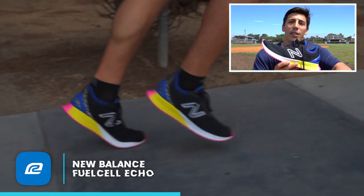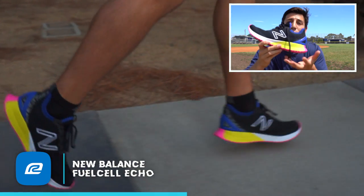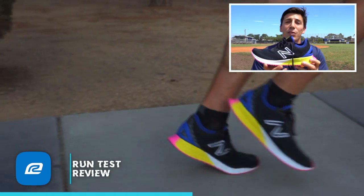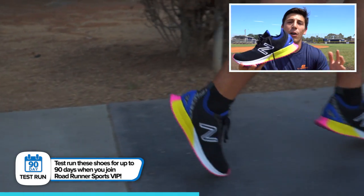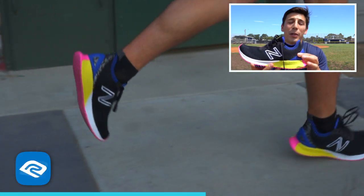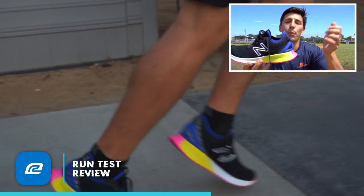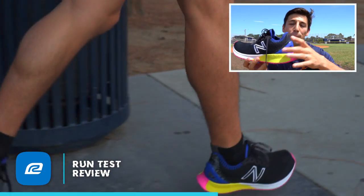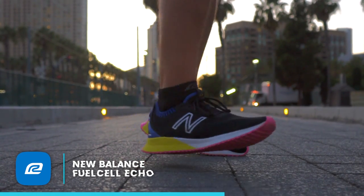If you are a heel striker, you should prefer a shoe that has a higher drop because you're going to be hitting on the heel and that cushion is going to absorb. When you're in your daily walking, that Fuel Cell midsole is really going to respond. But when you're running, you want to stay on the front of this shoe — I found that was not a problem at all when running. Sticking with the heel, you have a TPU heel counter that's really well anatomically designed for your heel to fit in. They have a little pull tab, and the whole heel is completely reflective — you're going to be seen at night.